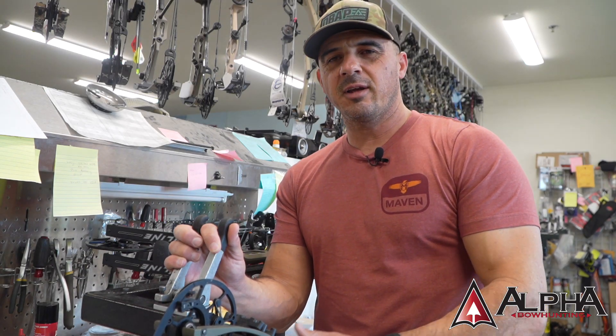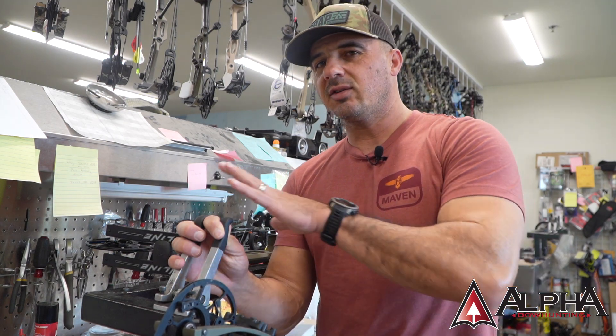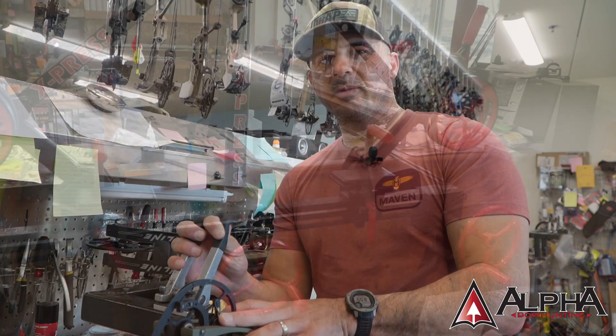What's up everybody, Phil Mendoz again. Today's video is going to be a quick intro on how to use a bow press. We touched on swapping out your string and cables in a previous video and didn't get too much into using the press, but today's video we're going to give you some of the basics.